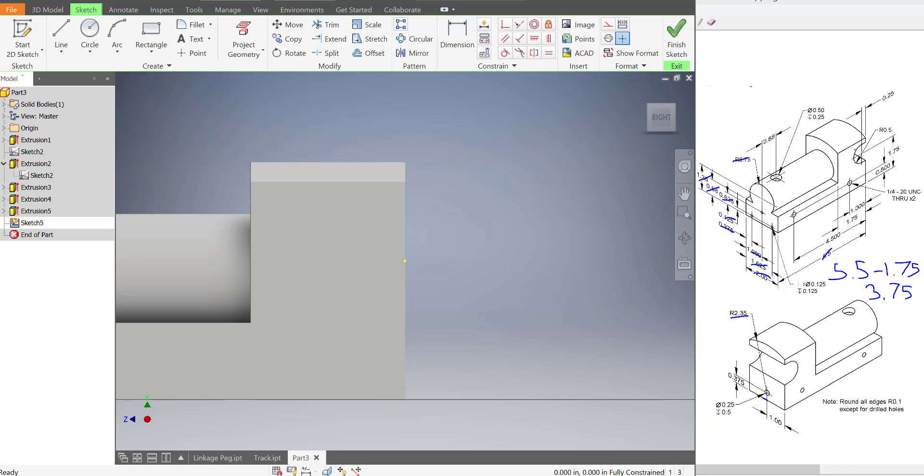Let's make this C shape now and these two circles in the side of our train. So I'm going to start the sketch over here. This C shape is kind of difficult to make, but it's just a circle that got cut halfway and then extended out with lines. So I'm going to draw a circle somewhere on here.